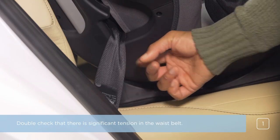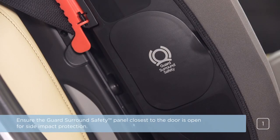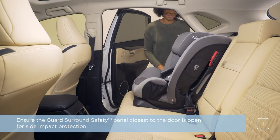Double-check that there is significant tension in the waist belt. Ensure the guard surround safety panel closest to the door is open for side impact protection.